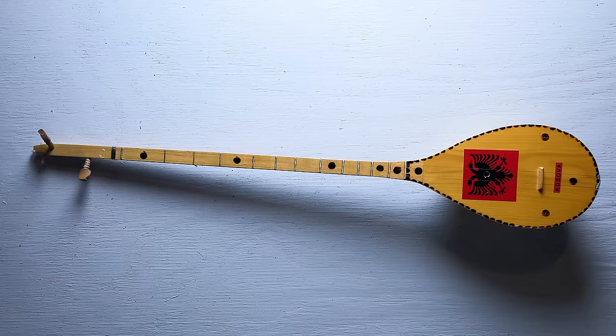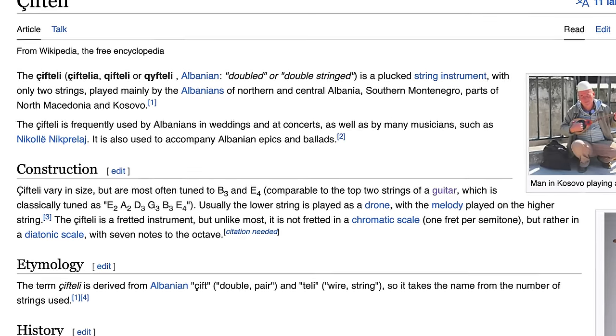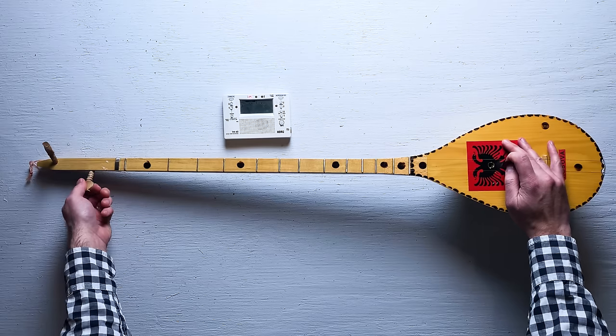Now that we know what it is, let's figure out how to tune it. According to its Wikipedia entry, it's usually tuned to B and E notes, which is the same as the top two strings on the guitar. So it should be pretty easy.